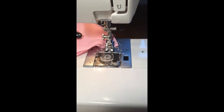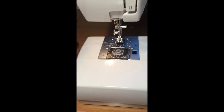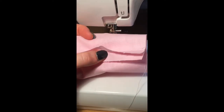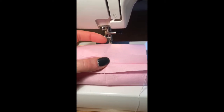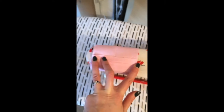Usually on a cuff you'd have interfacing, but for the purpose of this I'm not going to apply it — it's just going to be a soft finish. Once I've sewn that seam, my next step is to press this seam allowance open. I don't need to edge finish the seam allowance because it's all going to be enclosed once I sew the cuff on.